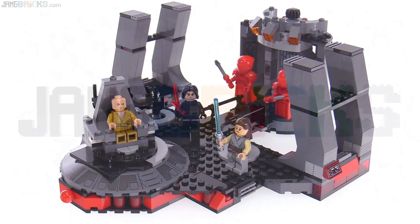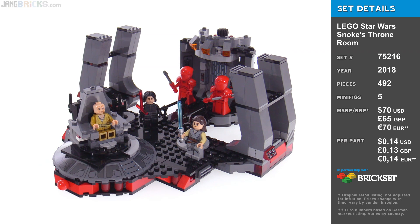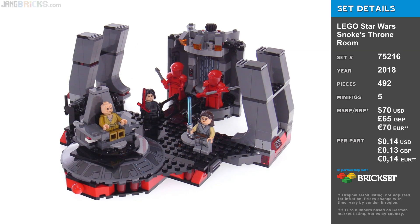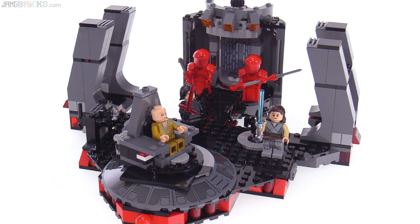Hello everyone, this is the LEGO Star Wars Snoke's Throne Room set, something that definitely needed to happen. I'm happy to report that on first impression, this looks much better than I expected and it has a lot more features than I expected.